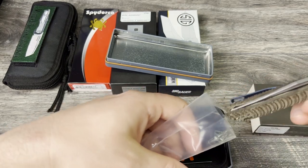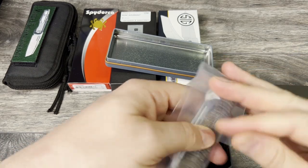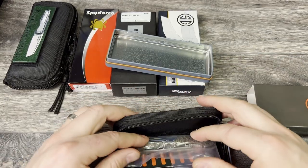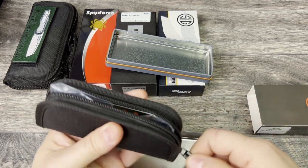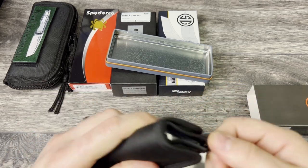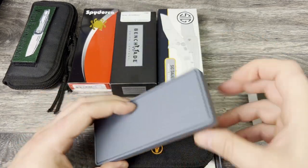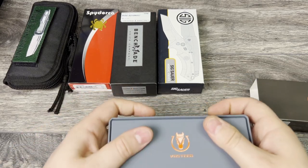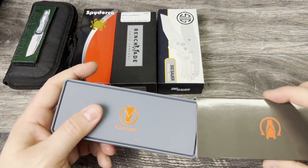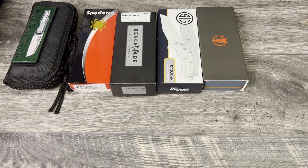Instagram: JD4EDC underscore VA. If you're not already following me, just DM me over there for this particular knife and good luck. I'm going to leave everything stored until we're ready to ship out. That is the Vosteed Bellamy, $100. Not too bad.